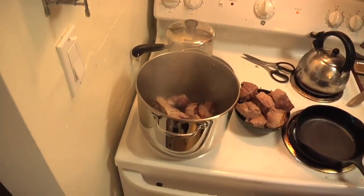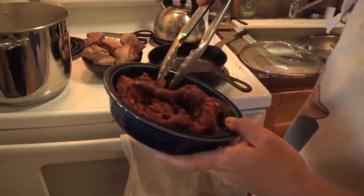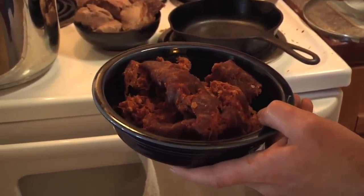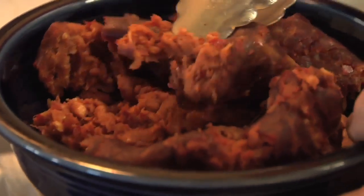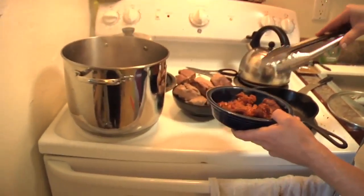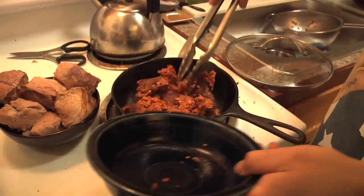I'm gonna cook the chorizo now. Also, if you're doing this at home and you don't wanna spend this much time on it, the chorizo's kind of optional. If you can't get chorizo — but if you're in Texas, you can get chorizo. Maybe it's not optional. Maybe it's essential. I took the casing off of this, obviously.